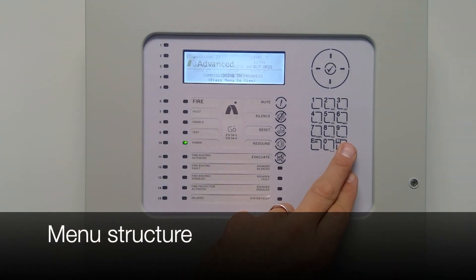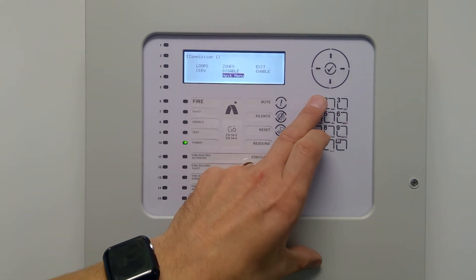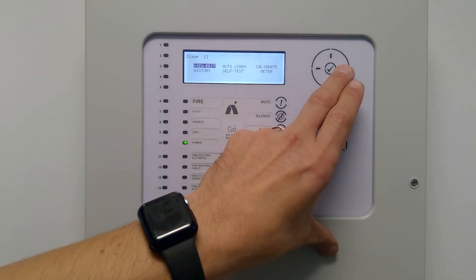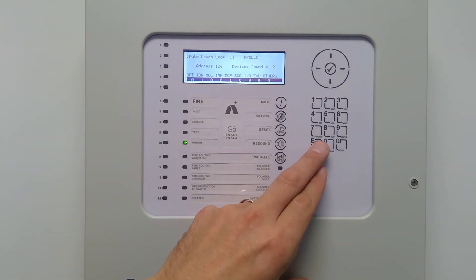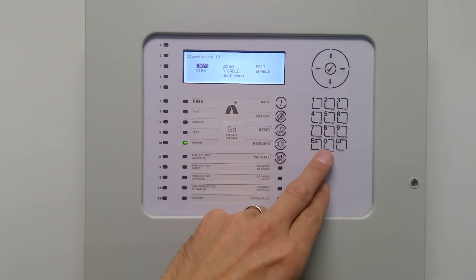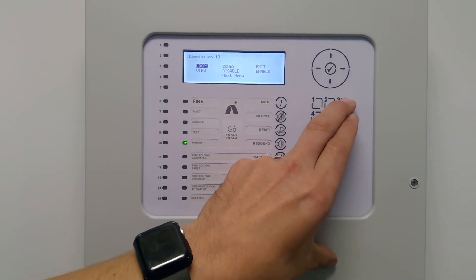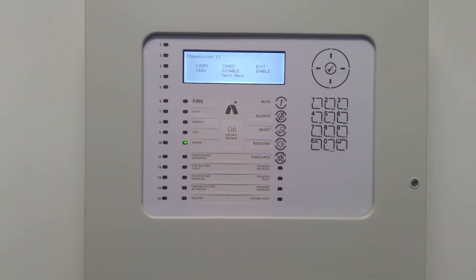Going through the menu structure — press the menu button, same as the MX Pro 5 series. Navigate to loops and select auto learn; you can see it scans the loop up to 126 devices. It's found two devices — just a couple of sample devices configured on the system. Same menu structures and passcode as the MX Pro 5: 7654. Back to level two menu, normal operation.